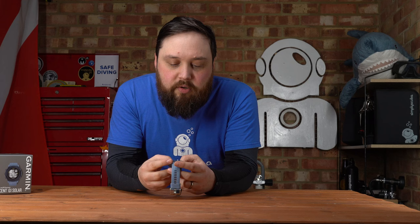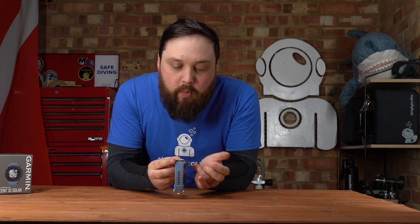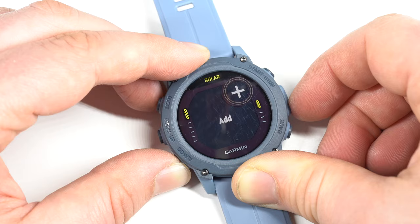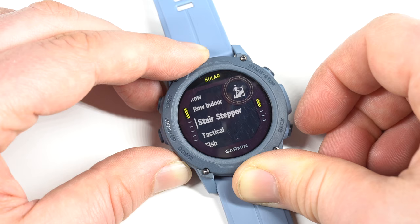Five-button user interface — pretty simple to get used to. You've got five buttons on one side and two on the other. The top right start/stop button is your main select button, and with each button press you get haptic feedback — it vibrates a little bit. On the side you have a light, menu up, menu down, and holding the central button accesses the menu, where you can cycle through a plethora of modes — dive modes like nitrox, trimix, CCR, as well as multi-sports like hiking, cycling, and more. I actually got cramp in my hand cycling through all the different modes.